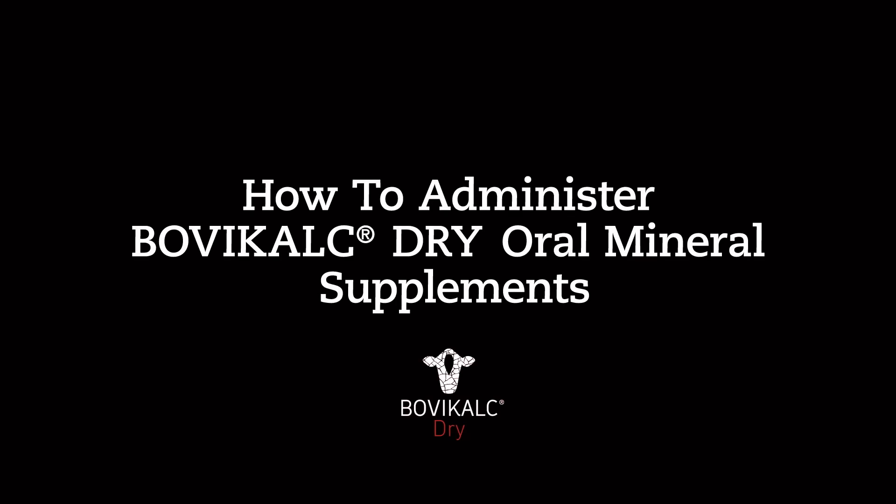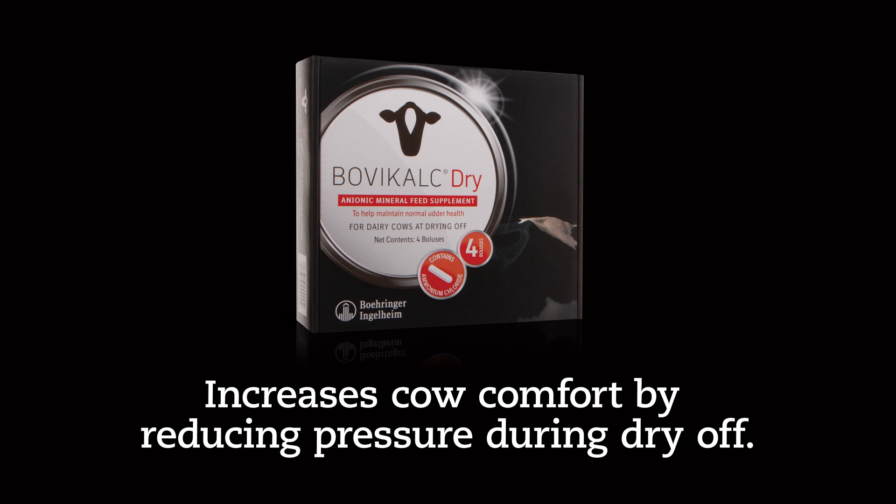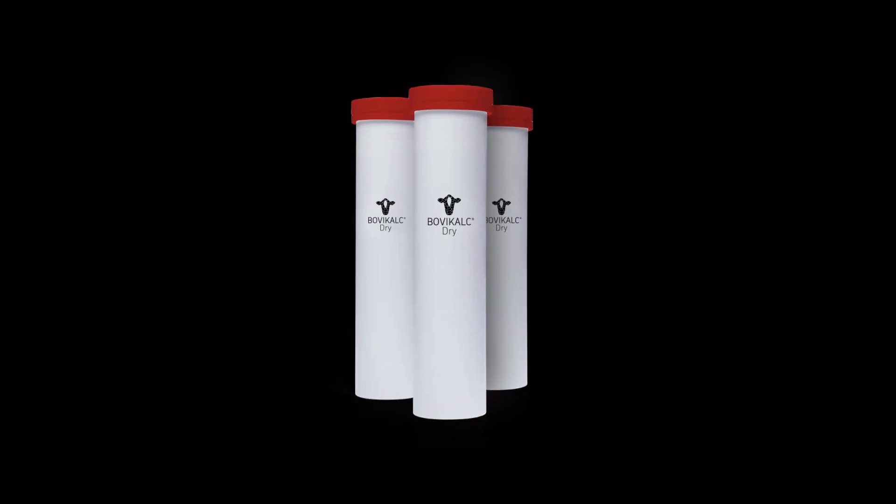BovaCalc Dry Oral Mineral Supplements offer a fast and simple way to promote a more comfortable dry off for dairy cows. You can quickly identify the difference between BovaCalc and BovaCalc Dry by the red cap on the container.